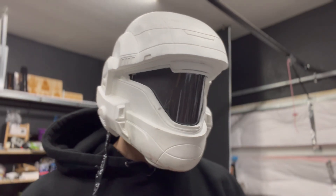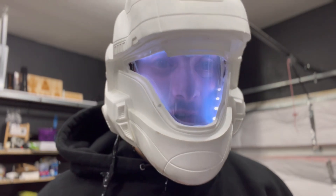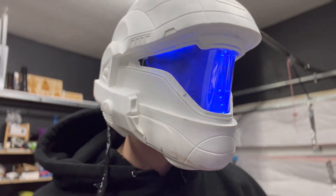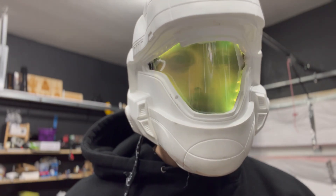This is an ODST helmet from the Halo video games, with a custom visor I designed to electronically switch between opaque and transparent, custom RGB LED backlighting, as well as some awesome light modes and functions. In this video, I'm going to walk you through how I built it.